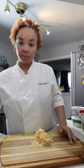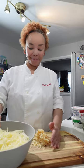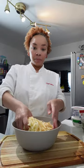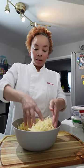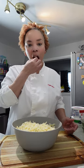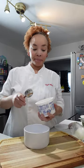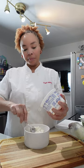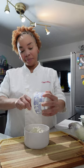Once all your cheese has been grated, put it in a big bowl and mix them all together. This is our cheese mix and it's going to be critical to the deliciousness of this lasagna. I love cheese and of course I had to taste some of it — it's delicious.